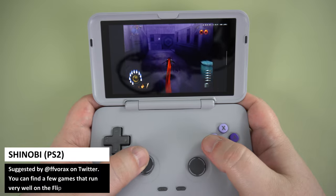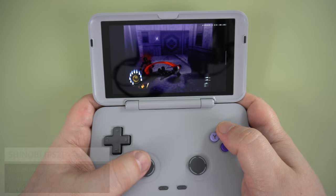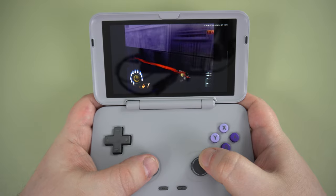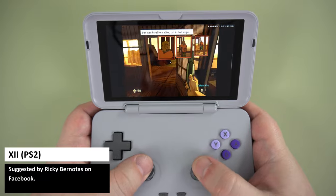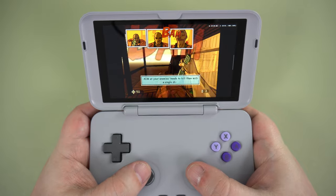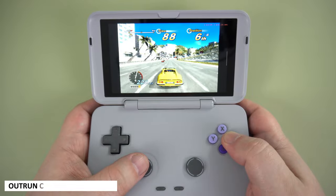Now we get into the will-the-game-work-or-not area. PlayStation 2 emulation is relatively early on Android, but with EtherSX2 we do see a few games working great. 13 and Shinobi were suggested, and they play very well. Other games, such as Outrun Coast to Coast, are sadly not playable at default settings. You can, however, squeeze a bit more performance out by reducing the rendering resolution, for example.